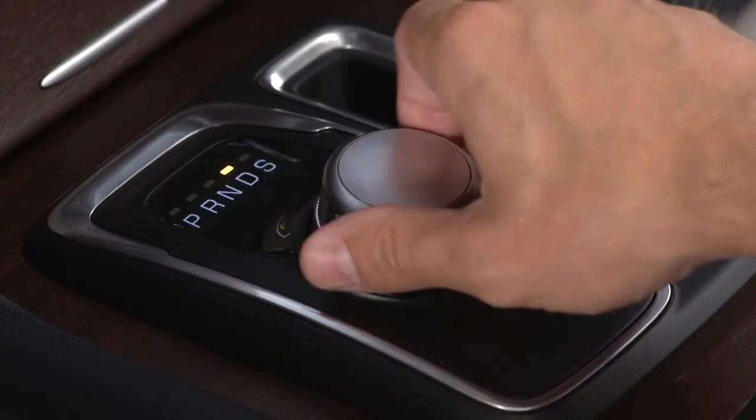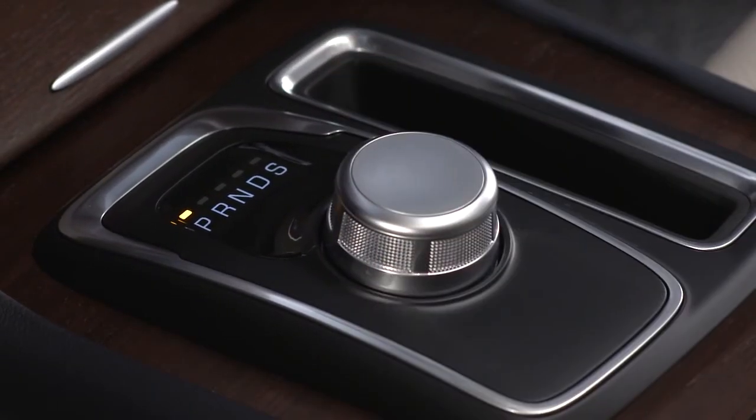Shifting from drive to park or reverse should be done only when the accelerator pedal is released and the vehicle is stopped. Be sure to keep your foot on the brake pedal when shifting between these gears.